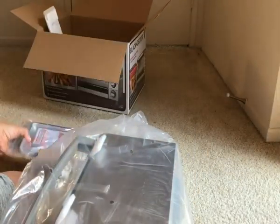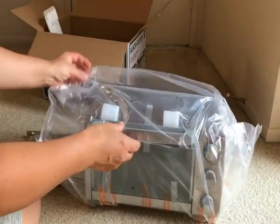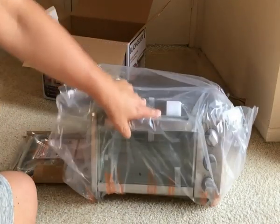All right, so inside the box comes just the one unit.